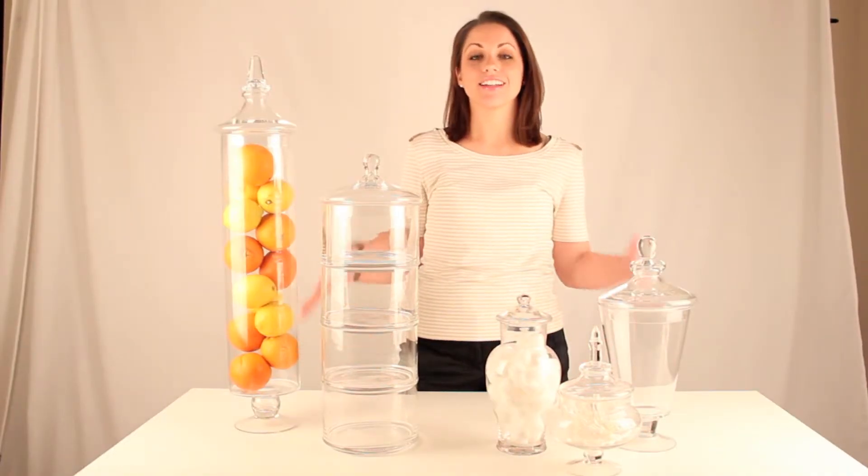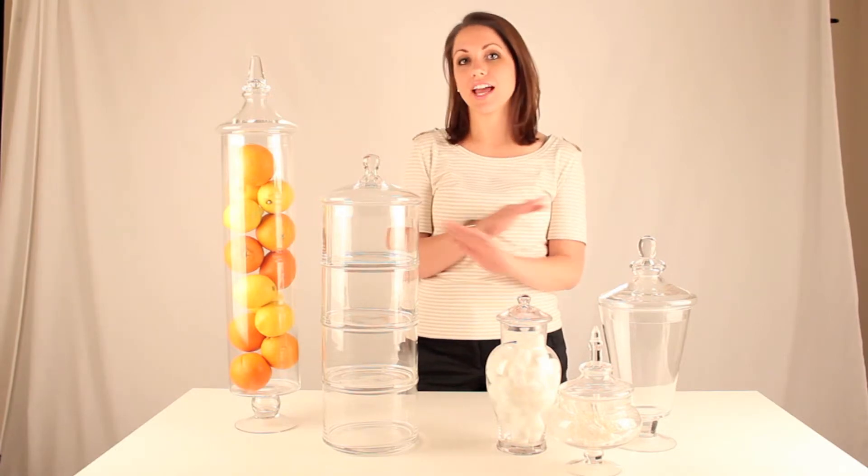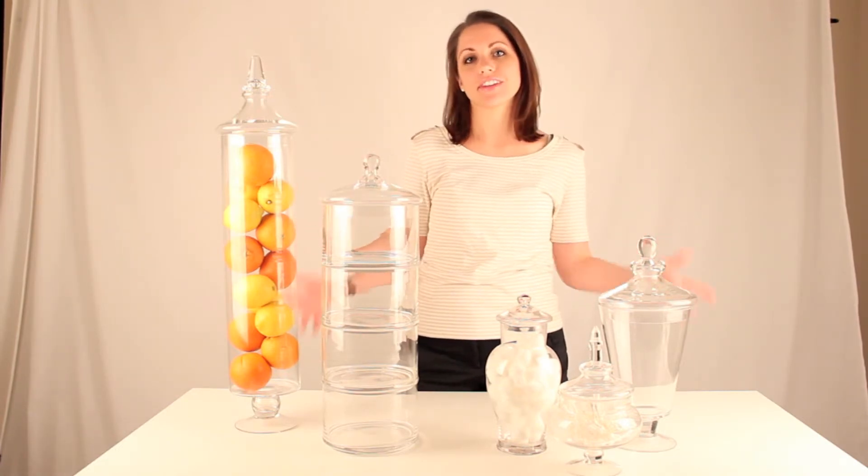So remember guys, these products are so awesome you can use them in any space in your home. Mix and match. Have fun with it.